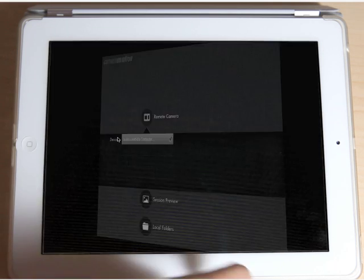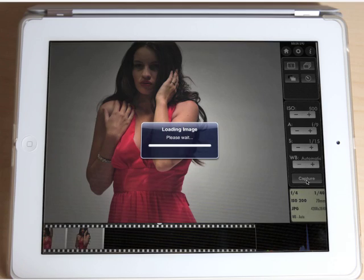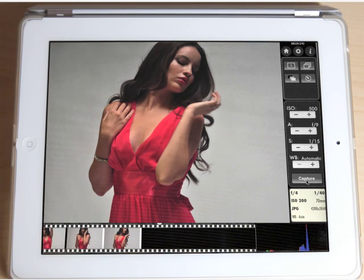Our app connects the iPad to the camera. Trigger the camera using the app, and the photo instantly appears on the iPad. Nothing could be simpler.